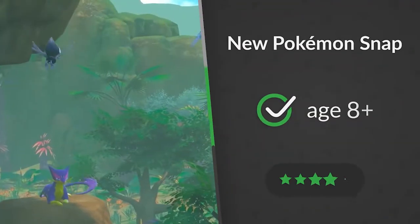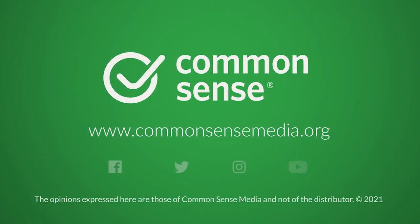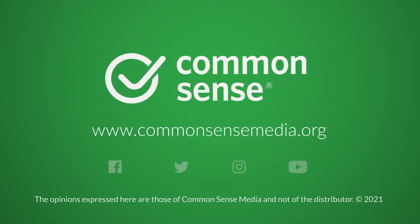Common Sense says New Pokémon Snap is OK for kids 8 and up. For top picks and advice to fit your family, visit us at commonsensemedia.org.